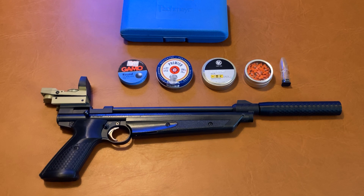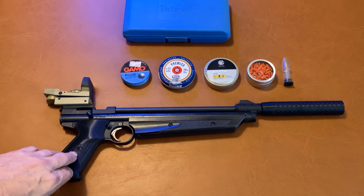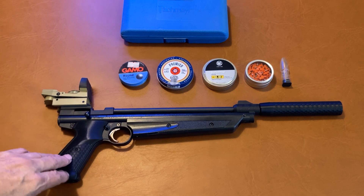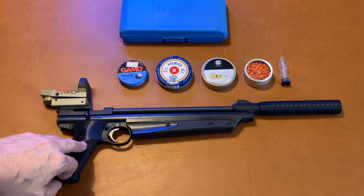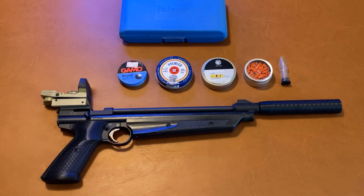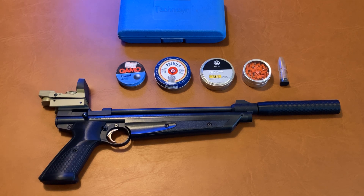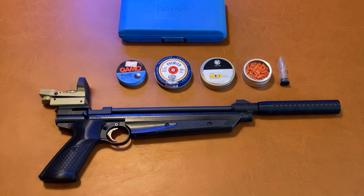I called it More Power Upgrades because I had done an earlier video on upgrading the power on a 1377, in which I stated the easiest power upgrade was a conversion to .22 caliber with a 14-inch barrel. That is certainly still true — it's a very cost-effective and straightforward way to handle things. However, when visiting family in the Midwest, I came to learn that some states, like Illinois, pretty much have almost a prohibition on .22 caliber air guns.